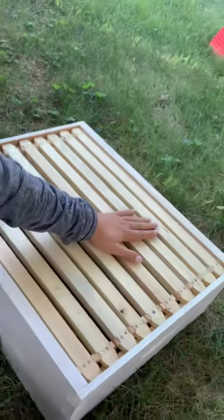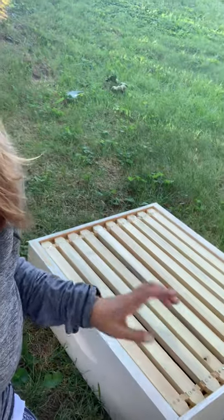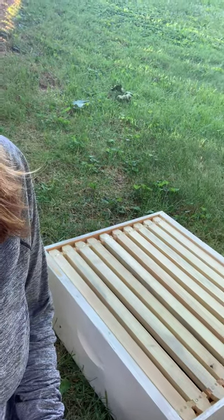You want to make sure you do give them the space they need, because if you don't, they might swarm — which means the queen decides she doesn't have enough room to lay and she flies away. We don't want that to happen. So that's a little bit about the boxes.